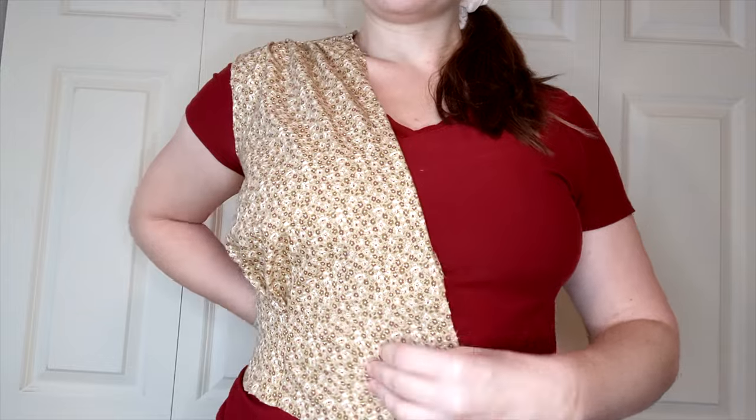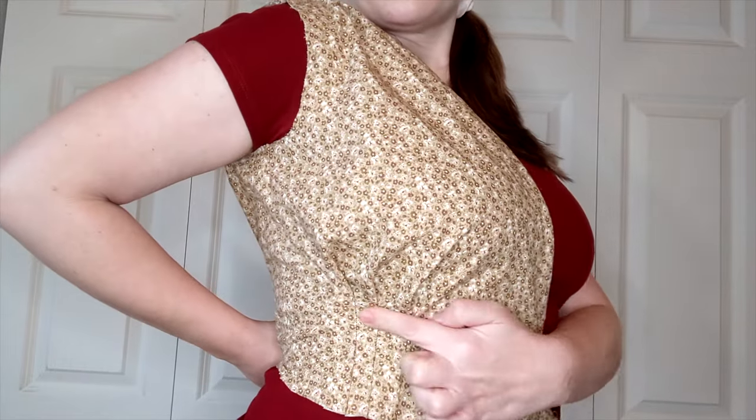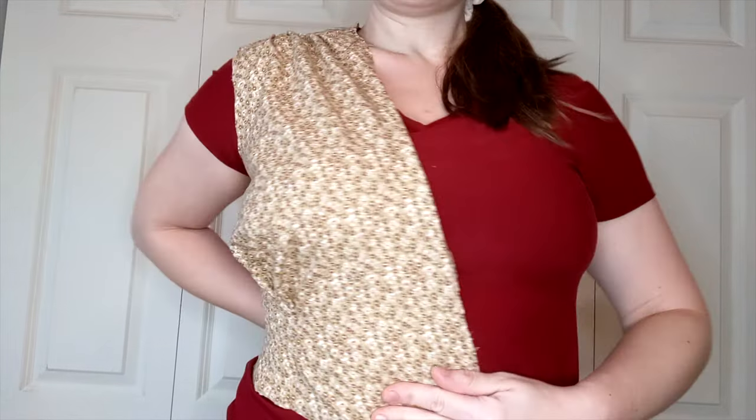I used this bluish stretch velvet. I only got two yards because I wasn't sure what I was going to make when I bought it, so I decided to make a mock-up first so I don't waste any fabric. Of course that didn't really help me because I ended up running out of fabric later in the project anyway, but I felt better about it in the moment.